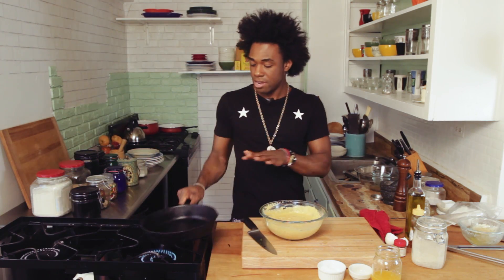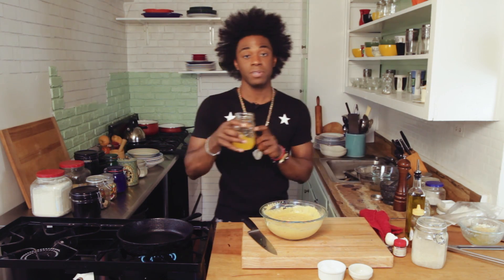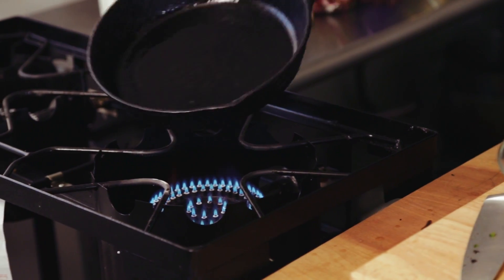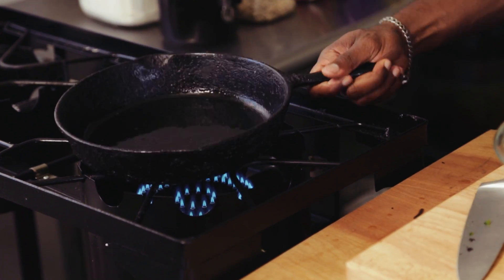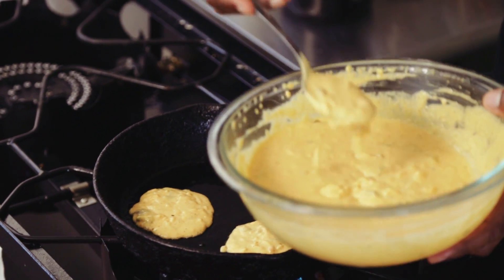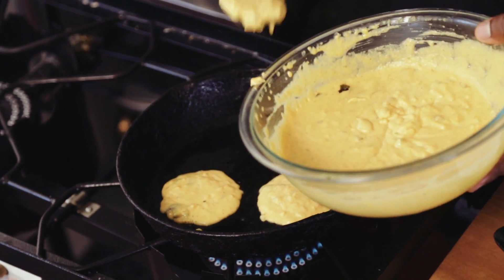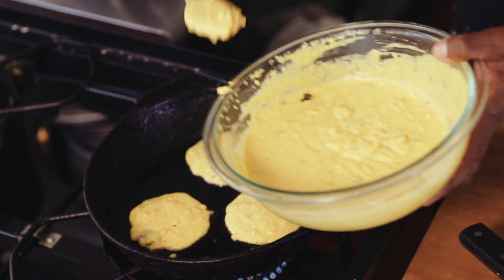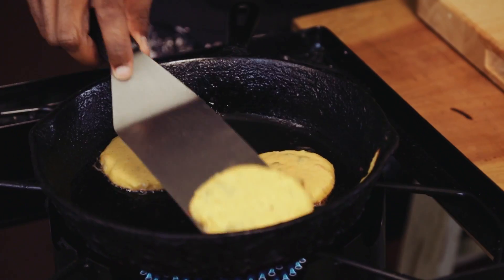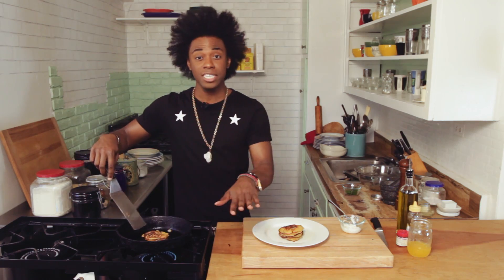I'm going to get my cast iron pan on medium to medium-high heat. I'm going to use some clarified butter. Clarified butter has a higher smoking point, so it's better to use than traditional butter, plus it's got way more flavor. I'm going to do about a quarter cup of batter — you can make these as big or as small as you want. We're going to flip these once it's brown on the bottom and bubbled around the edges. These are ready to flip — the cakes look really good, they're just about done.